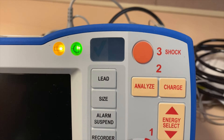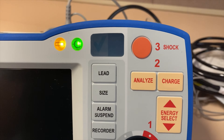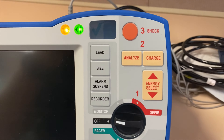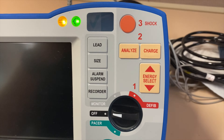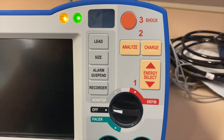In the screen, you would see a check mark. That signifies that it is ready for use. Check your institutional policy, but normally this will do a self-test at 4 a.m. in the morning and it will run a self-test on the pads itself. You just want to make sure that this is plugged in correctly into your pad.